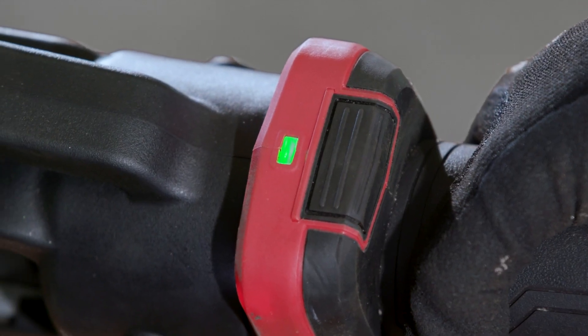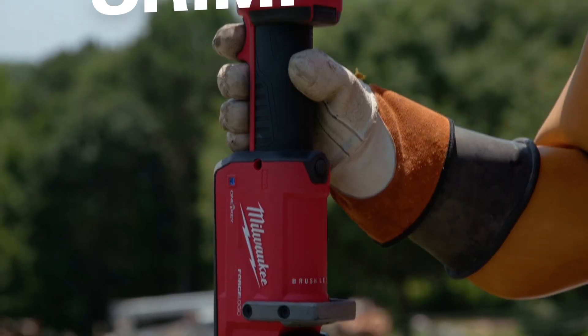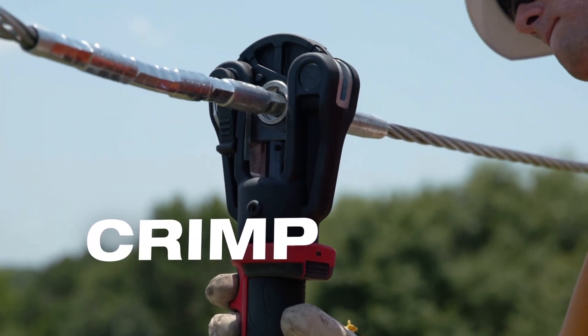It's got an indicator light on it that lets me know that it has made the exact crimp. It was a lot easier to use and didn't leave a lot of flashings behind. Having that ease of mind, knowing that that green light goes off and it's a complete press — one less thing we have to worry about.